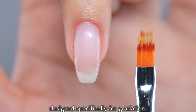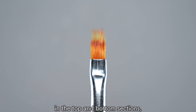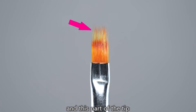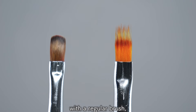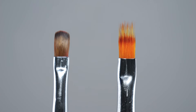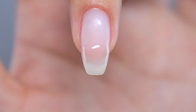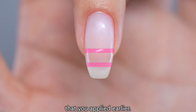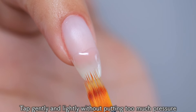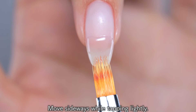Next, we will use a brush designed specifically for gradation. This is a very unusual brush with different amounts of bristles in the top and bottom sections, and this part of the tip is used to create gradations. Of course, you can create a gradation with a regular brush, but if you are not good at gradation, this brush is worth trying. Now, let's use this brush to create a gradation. Use the brush to blend only both ends of the beige that you applied earlier. Tap gently and lightly without putting too much pressure on the tip of the brush. Move sideways while tapping lightly.